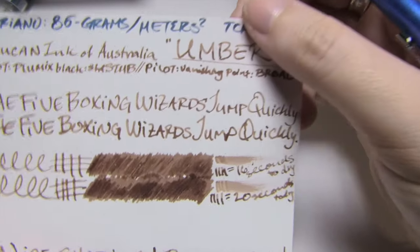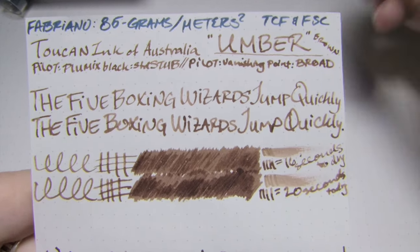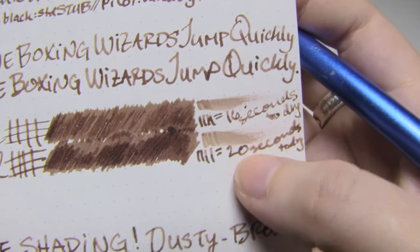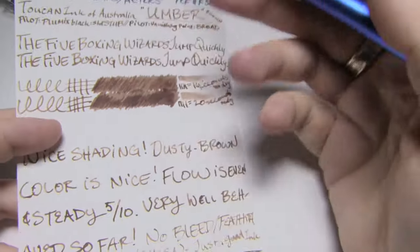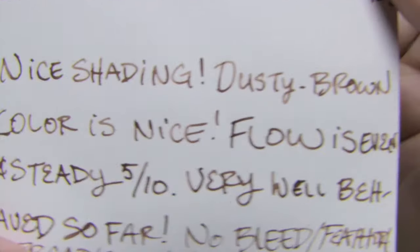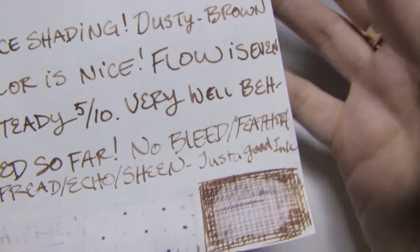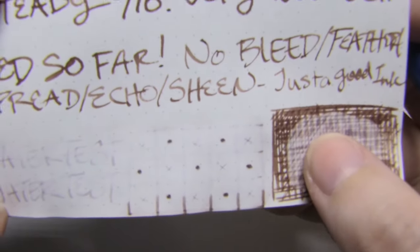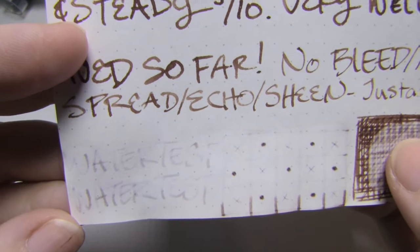Next up is Fabriano, 85 grams per square meter. You get wonderful shading on here too. Again, the more you lay on, the more brown it is and less gray. The little stub took 16 seconds to dry, the broad took 20. I'd say the flow on this, at least for my sample, was a 5 out of 10 — just wet, not wet, not dry, just wet. Again, because it's slightly thinner you get a lot of shading. It's a very nice darker brown — if you want something that isn't a tan but is a brown, this is nice. No bleed, no feather, no spread, no echo, no sheen. And again, the water test kind of surprised me — the dots from the broad are so clear and so there, you can still see the little X's and parts of the writing.